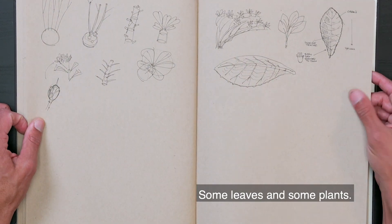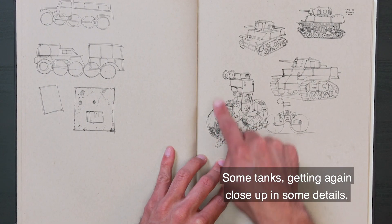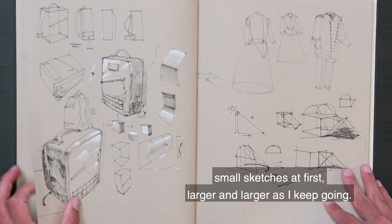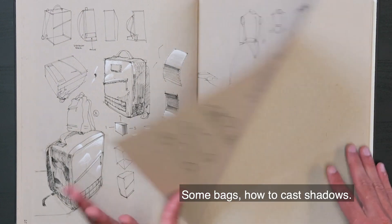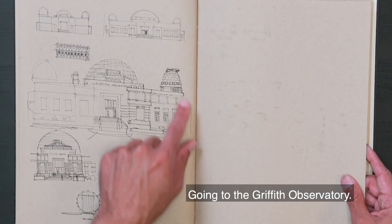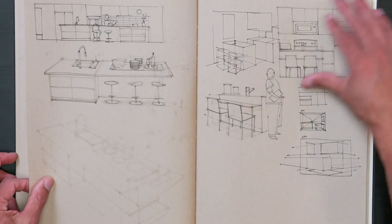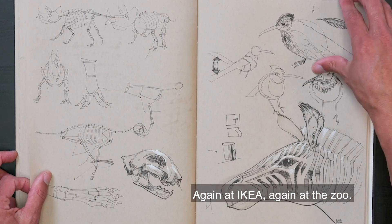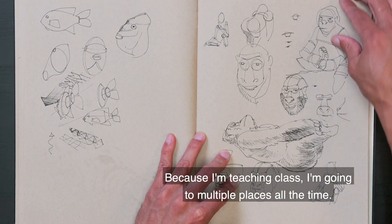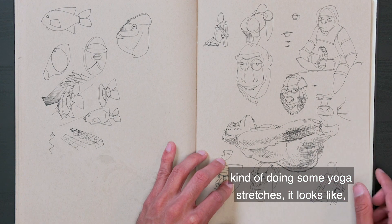Some leaves and some plants. Some tanks — getting close up in some details. Small sketches at first, larger and larger as they keep going. Some bags, how to cast shadows. Going to the Griffith Observatory. Back to IKEA. Again at the zoo. Because I'm teaching class, I'm going to multiple places all the time. The gorilla lying down, kind of doing some yoga stretches it looks like.